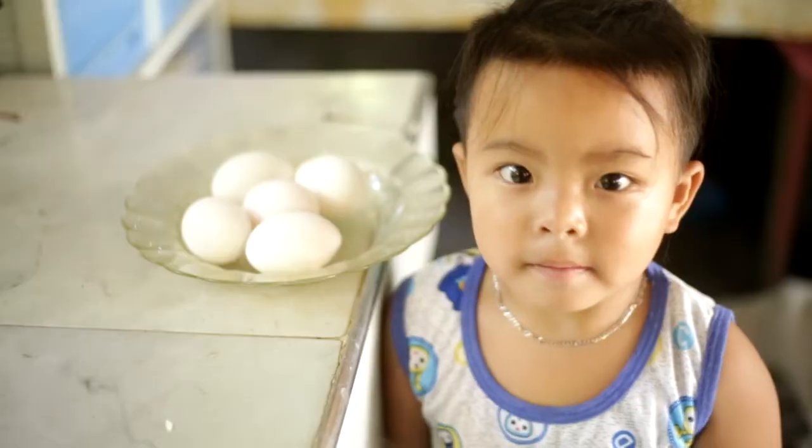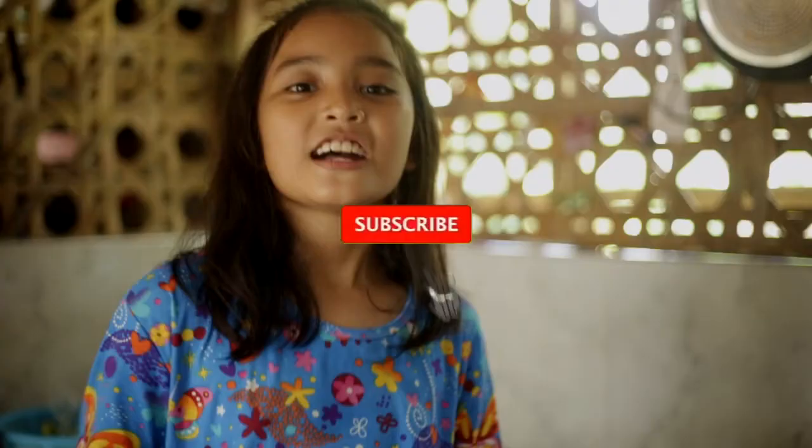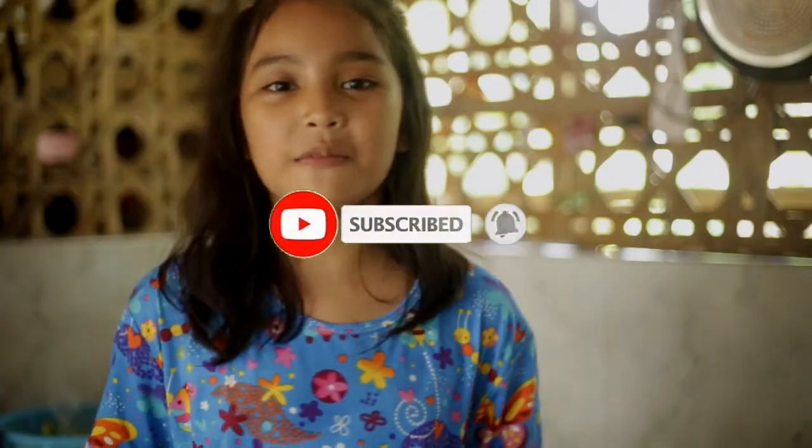So, yan lang guys for the day. Bye! Bye bye! Don't forget to like and subscribe. Bye! Bye bye!